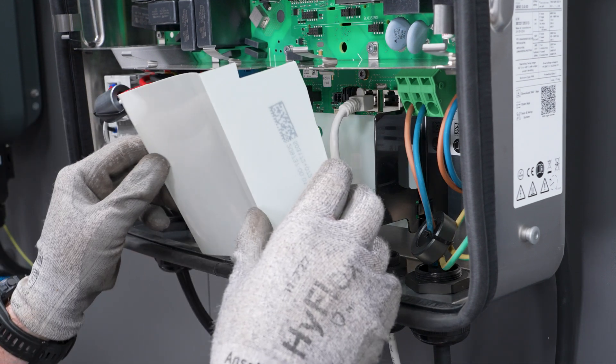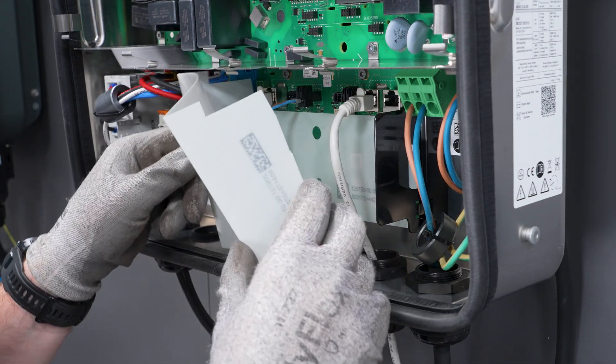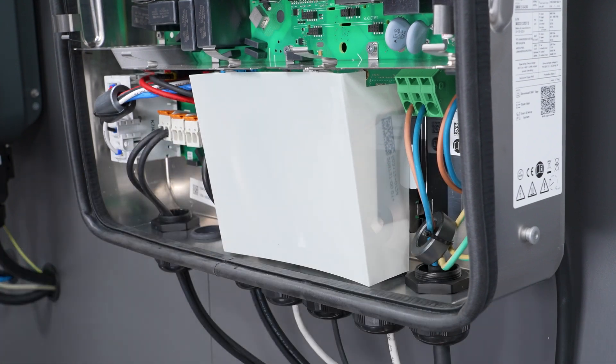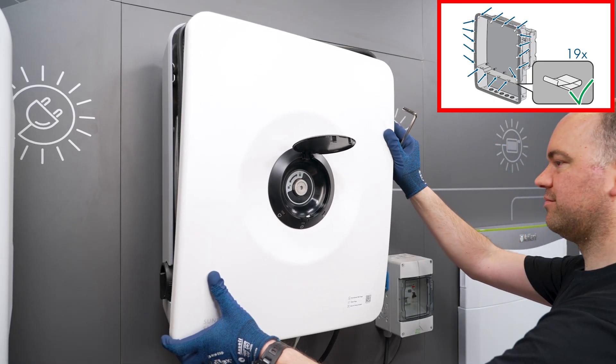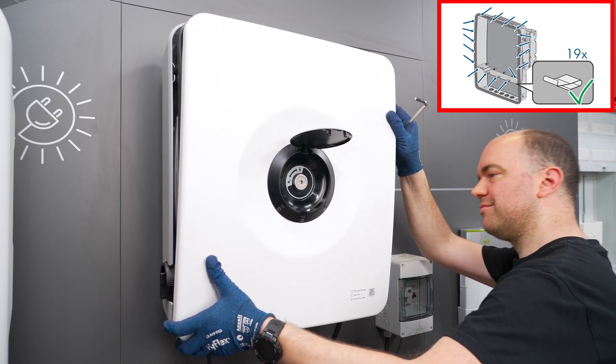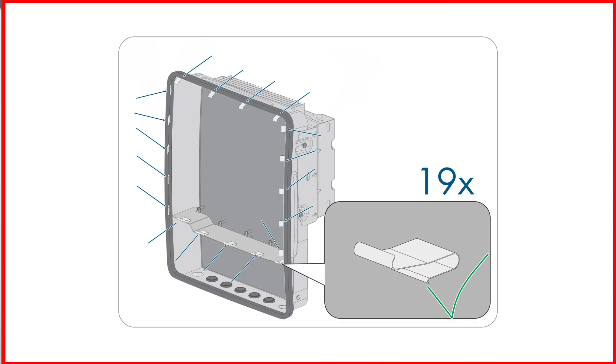Finally, replace the communication assembly cover. This completes the installation on the inverter side, and you can now replace the cover of the enclosure on the inverter and secure it using the hexagon head bolt.